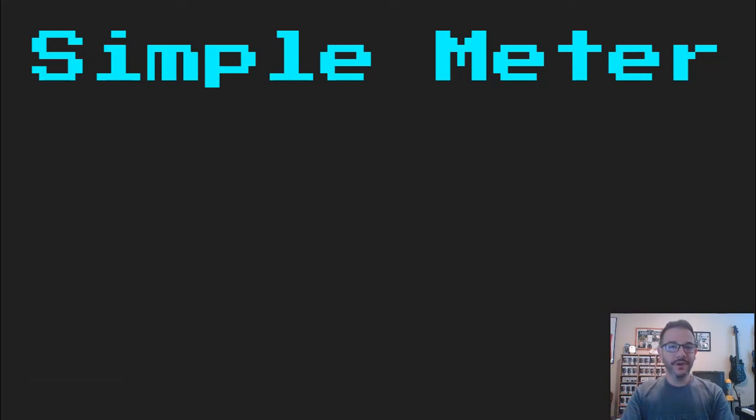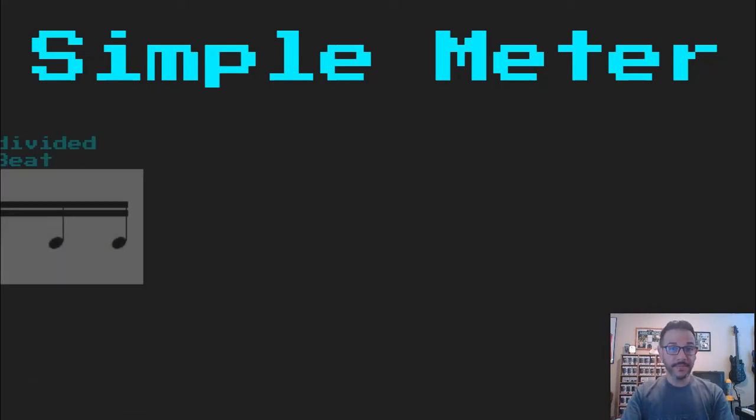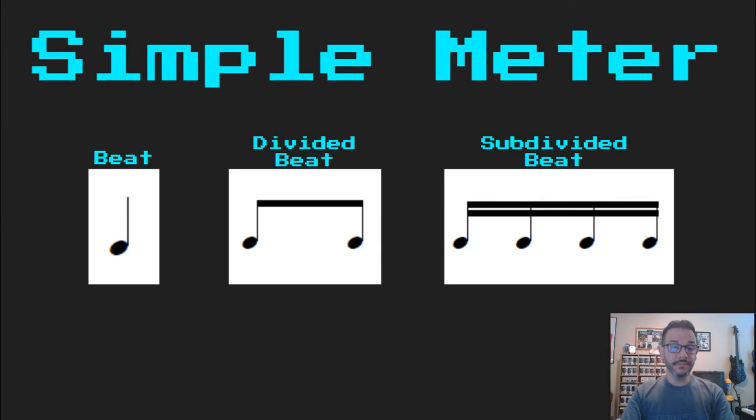Hello. Today we're going to talk about the basics of simple meter. Simple meter, to review, is divided into groups of two. We have our beat, our quarter note, which is divided into two eighth notes in our divided beat, and is subdivided into four sixteenth notes.